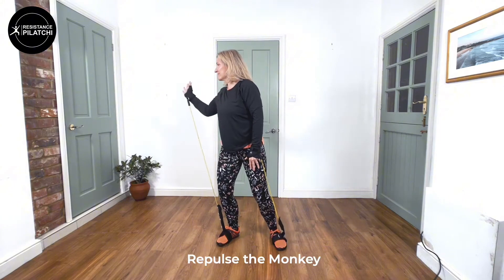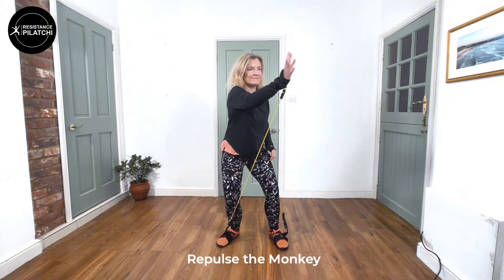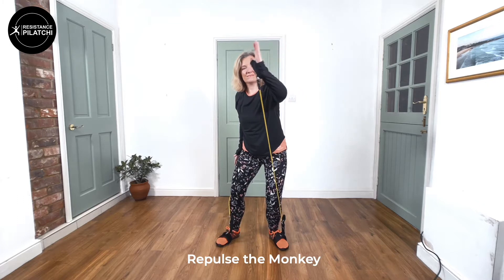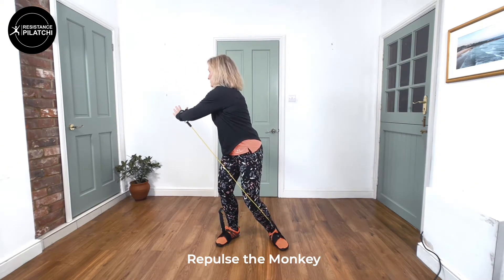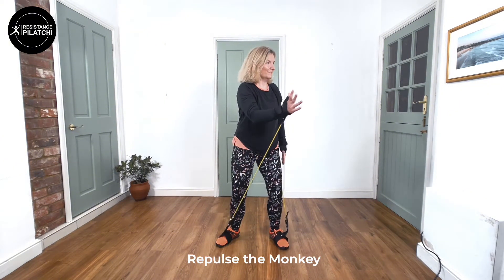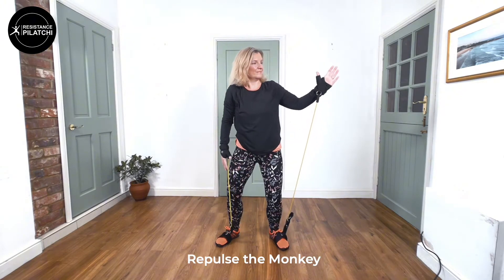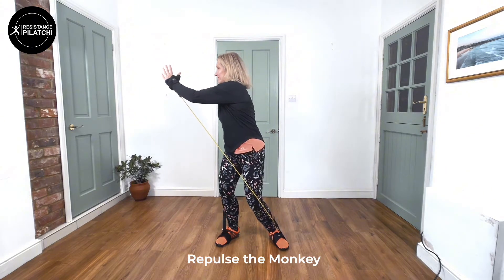The next move is Repulse Monkey, and we're coming across with the hand, crossing over to the other side, looking at that hand with a bit of twist in the back and the hips. Breathing is really important with that. A lovely one for fluid movement — watching that hand at about head height.